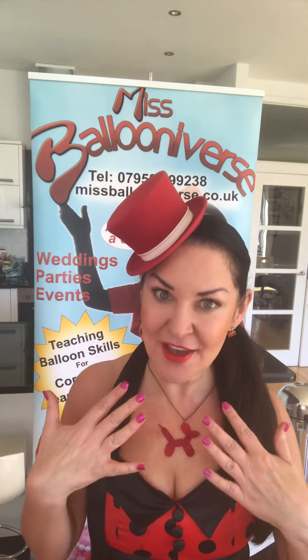So I bet you're wondering what's the first balloon we're going to learn? My necklace is a bit of a clue. Yes, we're going to be learning the one balloon dog, which is the first thing that I ever learned to make. It's going to look something like this.